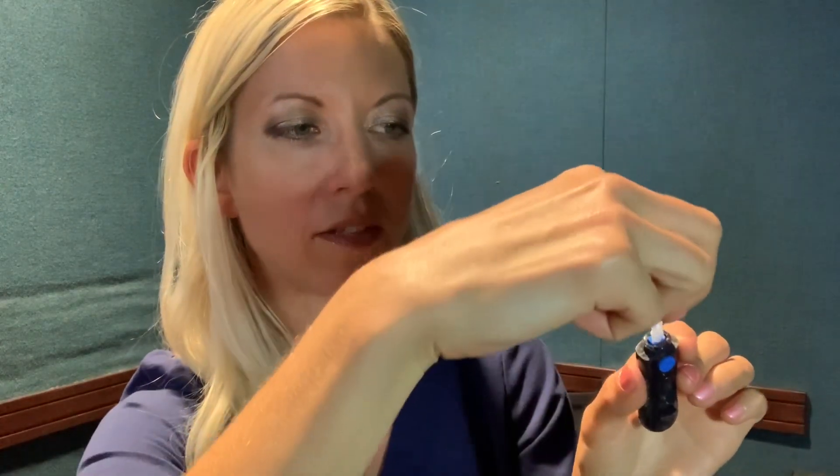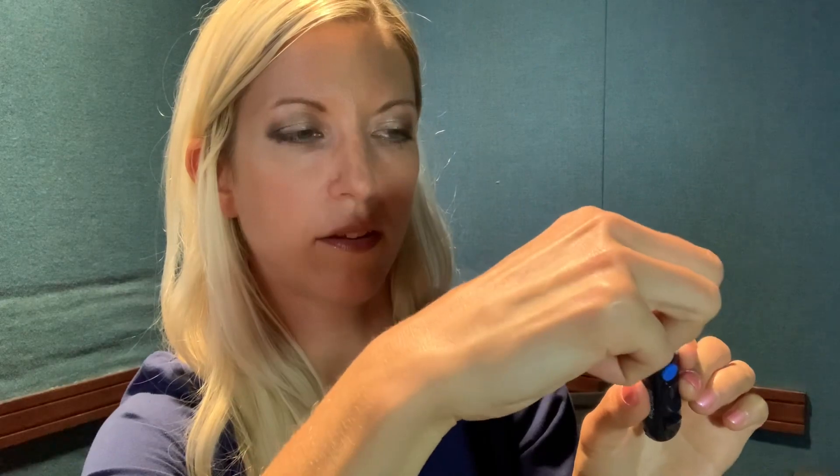The top will just twist off like that, and in here is where you're going to load a new lancet. That exposes the needle, and then you're going to twist the cap back on top just like that. This little number device here is going to adjust the depth of the poke. If you want a more shallow poke, put it all the way down to one and adjust it upwards until you get the blood sample amount you need.